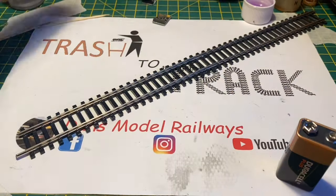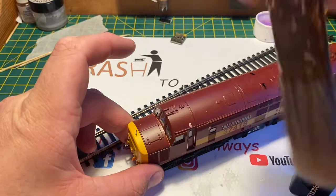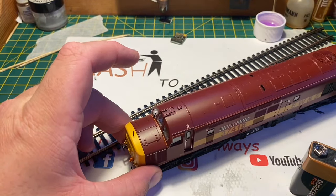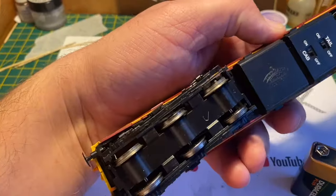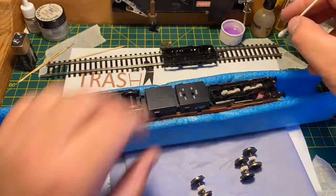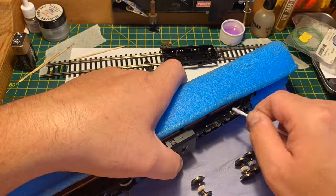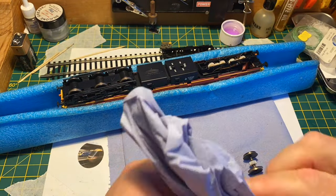We can turn our attention to the EWS model that was also sent in. After a final brush-up to get the dust off, that model was set aside and 37 418 was brought in. Again this was stripped in the same way — the bogies were unclipped — and I was interested to see if this was as manky as the other one. Indeed it turned out to be the case; this had just as much black oily gloop in it as the other one.